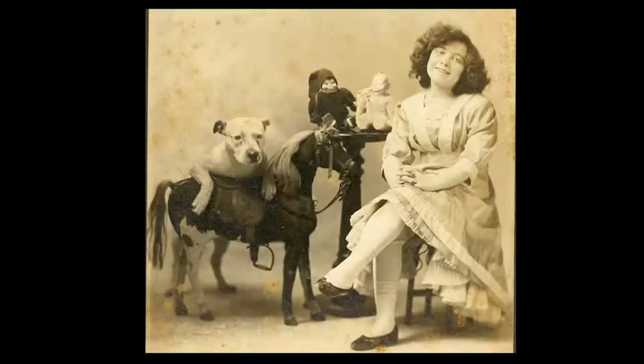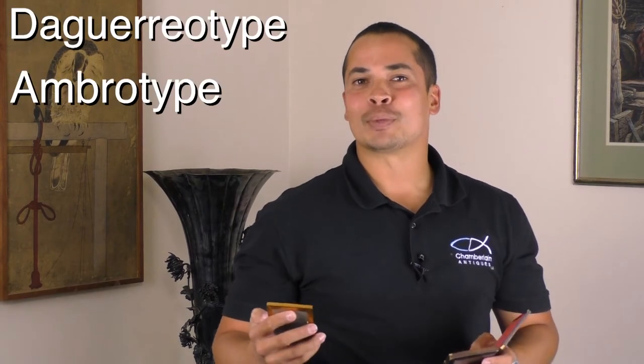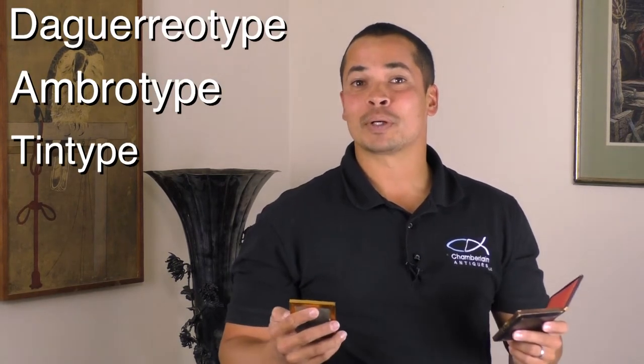What was that? That is awesome. You may have heard the term daguerreotype, ambrotype, maybe even tintype — but what are they? How are they made? And how can we tell the difference between them?